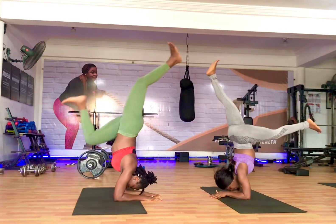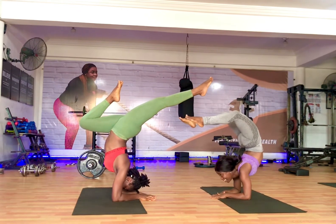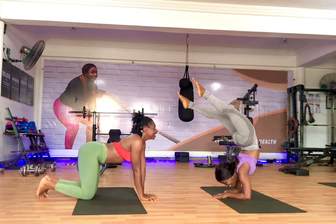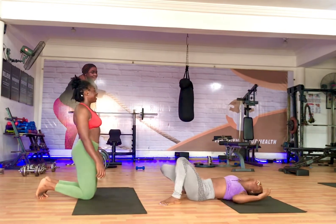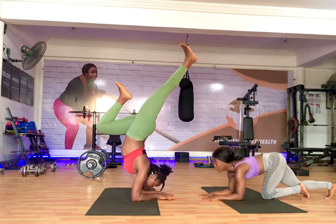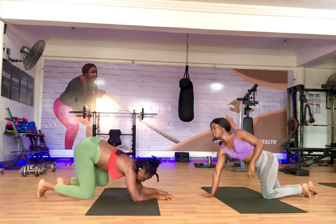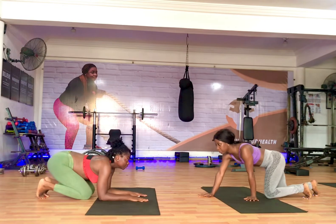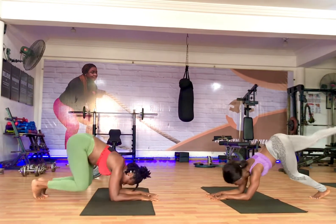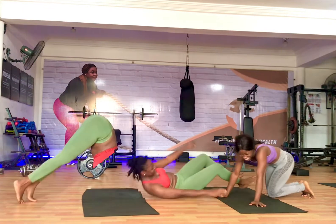We are going straight into an inversion again — we're doing Pincha Mayurasana, also known as full arm balance. It's a very fun pose that you can practice together. If you're beginners, be very careful so that you don't trip over each other. You can see here Selma was trying to align me and helping me to adjust myself so I had more space. So beginners, just be careful how you go about each of the poses.